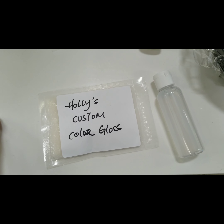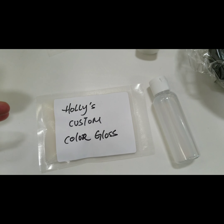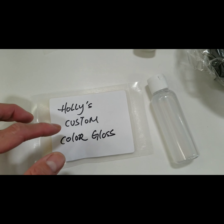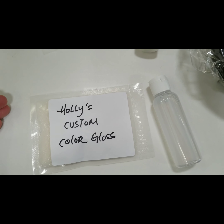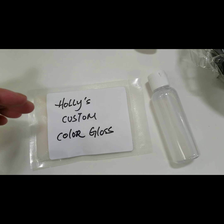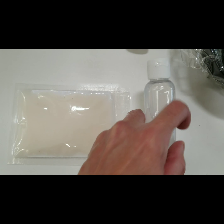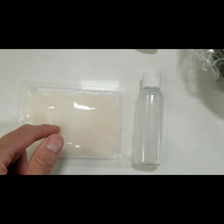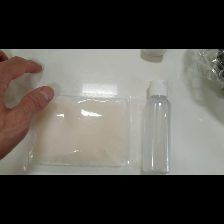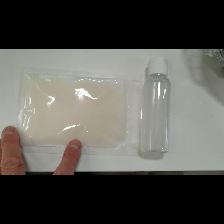The second item, which is optional, is the color gloss. This is a non-ammonia demi-permanent, 99% naturally derived color gloss. It refreshes the hair color for you and adds a lot of shine and moisture to your hair. You open this up and mix it with its own developer, and you put it on damp, clean hair. You do this after you finish with your hair color — wash it out, condition your hair, and then apply this to refresh your hair color.